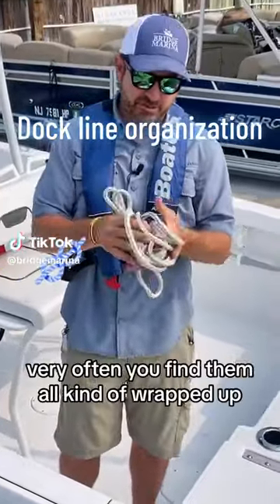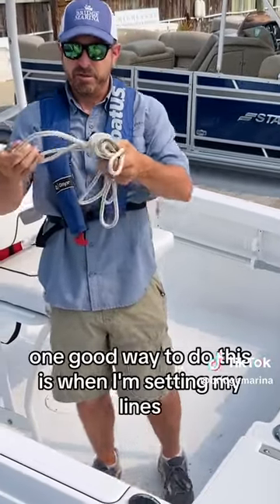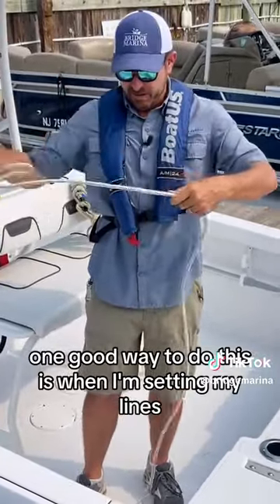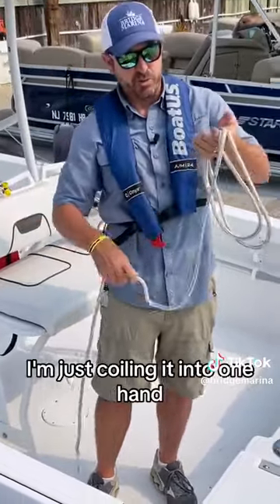Quick tip for folks with their dock lines. Very often you find them all wrapped up or knotted in a weird way. One good way to do this is when I'm setting my lines or putting them together, just to make them nice and neat, I'm just coiling it into one hand.